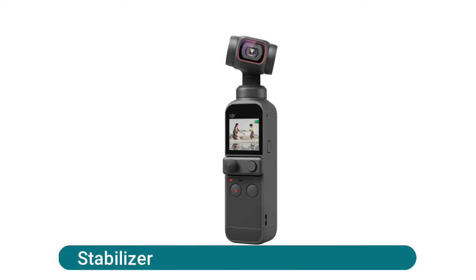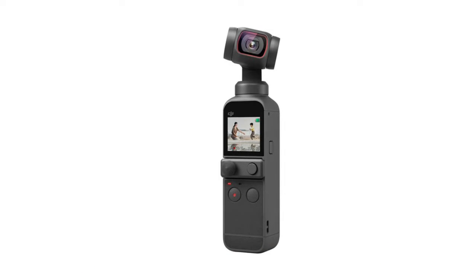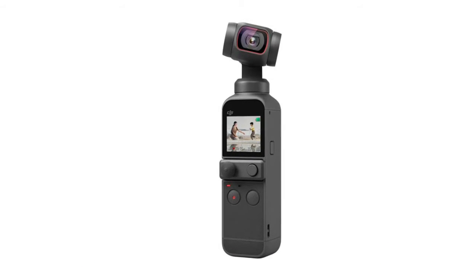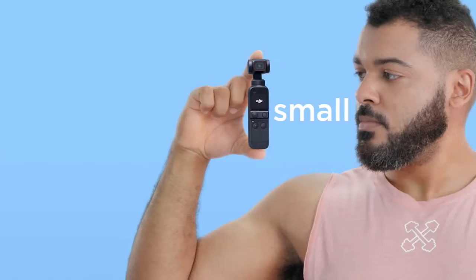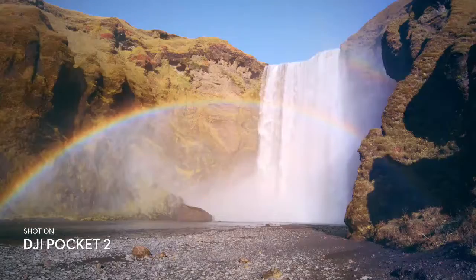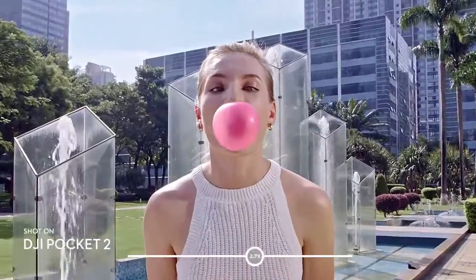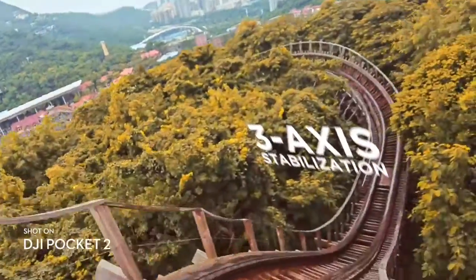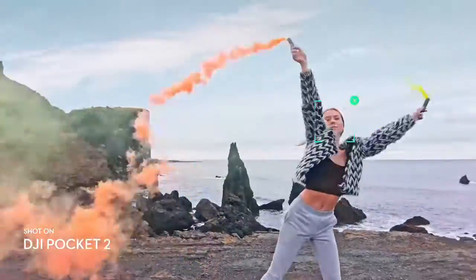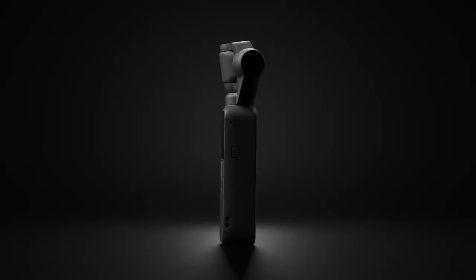DJI Pocket 2 handheld gimbal stabilizer: a three-axis gimbal stabilizes the camera for smooth video on the move. This technology is also great for crisp photos at any time, keeping the camera steady even for long exposure shots and in low light environments. Always share your best selfie with glamour effects. Boasting a 93-degree angle view, Pocket 2 allows for more flexible capture and perfectly composed shots for social media.